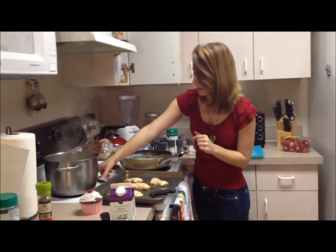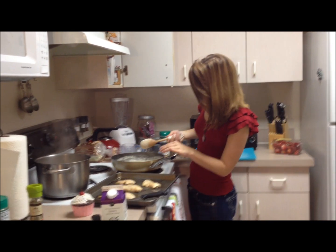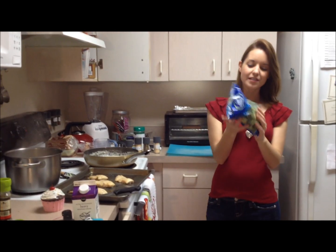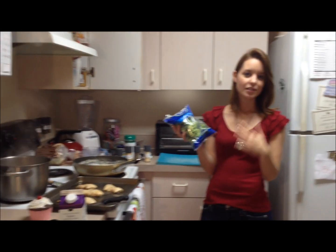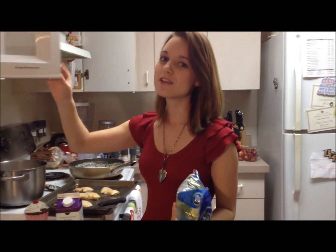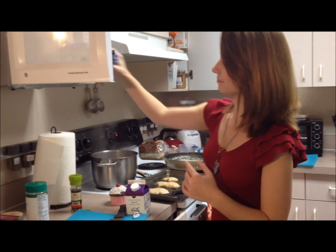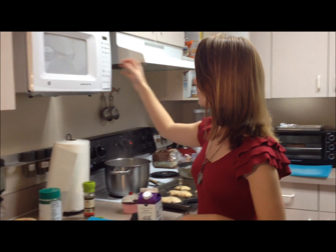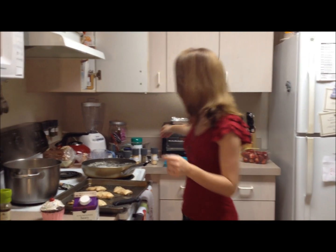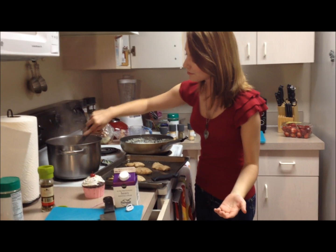We're going to have broccoli in our chicken Alfredo. We have one of these broccoli floret steam-in-bags — all you have to do is smash it with your fork just like that. About four minutes on that and the broccoli is going to be perfect. Let's check the pasta — still needs a couple more minutes, which means we can finally finish up our salad. Let's pull out our crouton toasts.